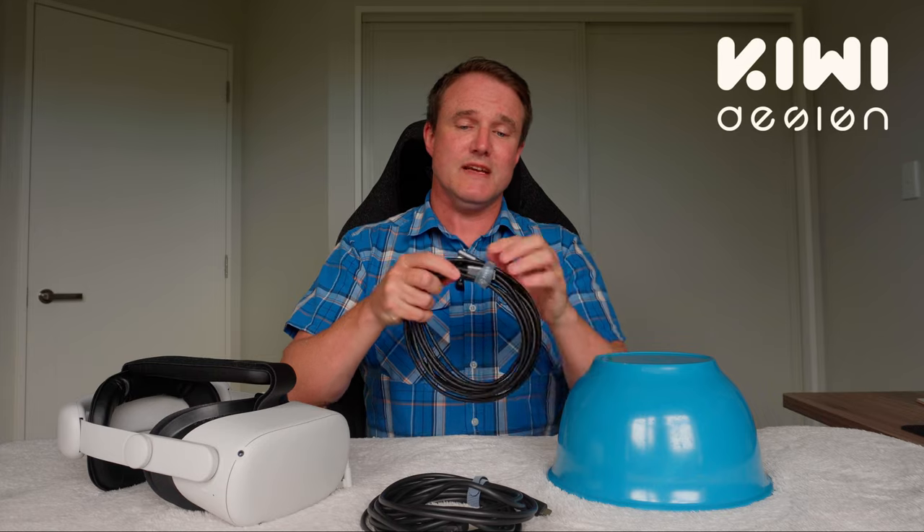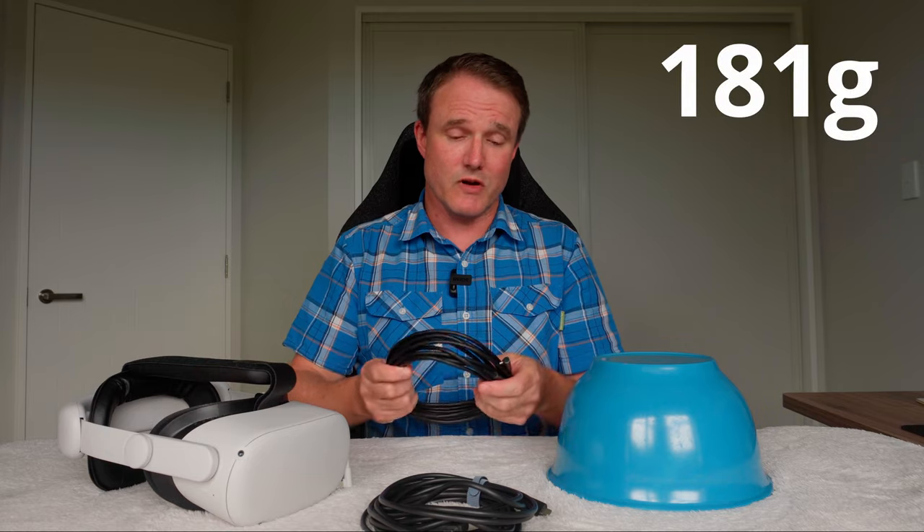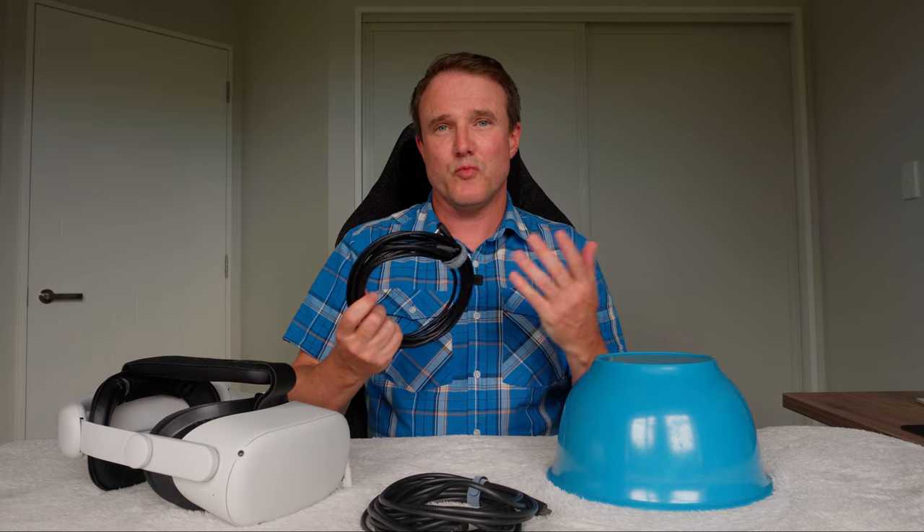This one here is the Kiwi Design USB-A cable. It is a 16-foot cable. The cable itself is 181 grams, which is pretty light. It's also pretty flexible for a USB-A cable.